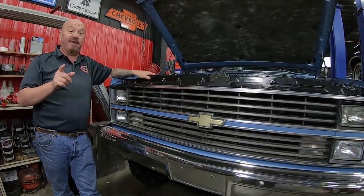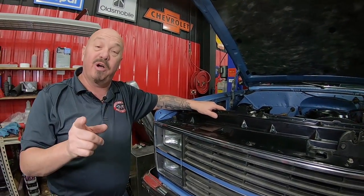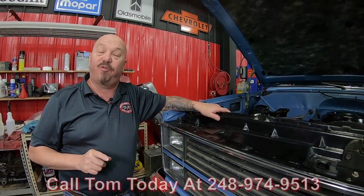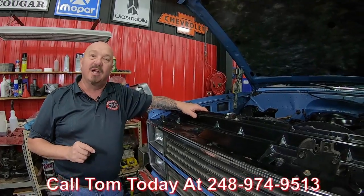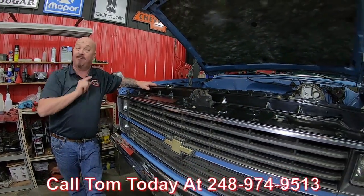Most pickup trucks got to go to work every day and get beat to hell — not this one. She was very well kept. Give us a call at 248-974-9513 and let Vanguard Motor Sales park this dream in your driveway.